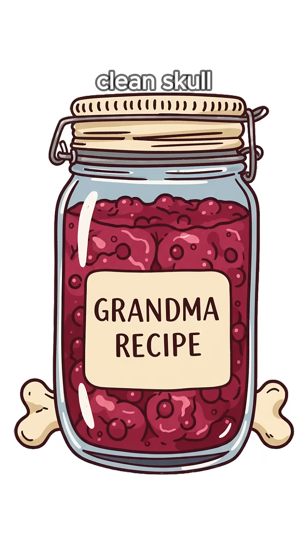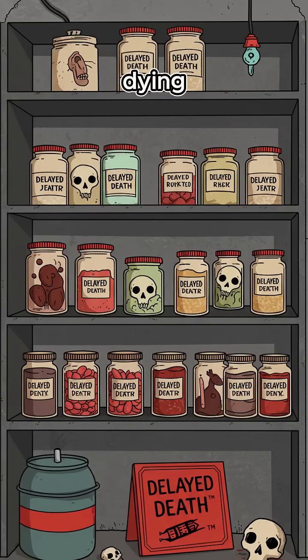Or clean skull. Salt pulls water out. Vinegar turns everything hostile. Dry equals no life. Jam sugar — it's a bacterial graveyard. Seal it tight with wax or rage. The payoff? Eat without dying. For now. Congrats. You've delayed death. Again.